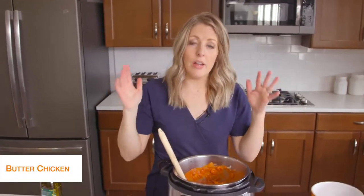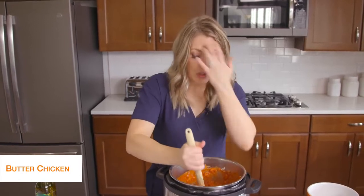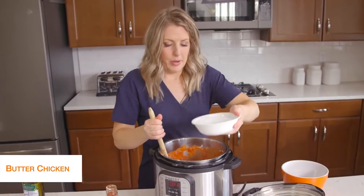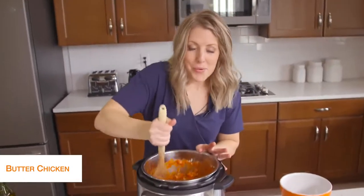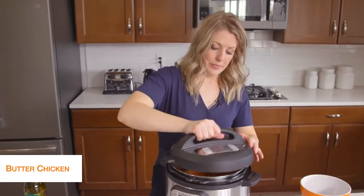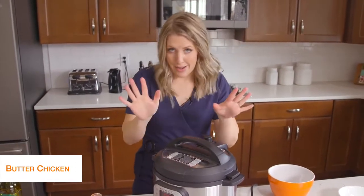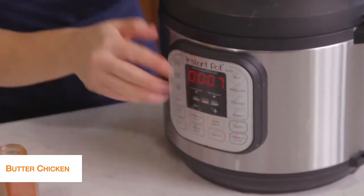If you're using a Lux that doesn't have a burn notice, you're good to go. But because I'm using a Duo, it's going to burn on the bottom — there's just not enough liquid. So I'm going to add about three-quarters to one cup of water so there's enough liquid to pressurize. Push cancel to stop the sautéing, then mix things around so the liquid is on the bottom — we don't want to see the burn notice today. Now put the lid on, turn the knob to sealing not venting, push pressure cook, and go up to seven minutes. Once you set the timer, you can just walk away.